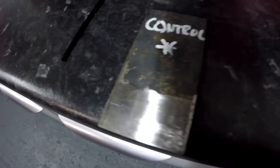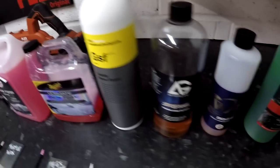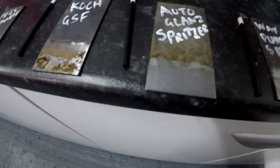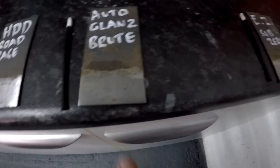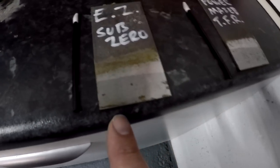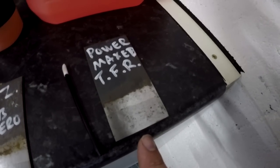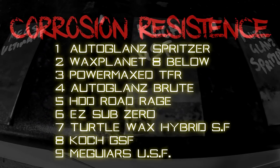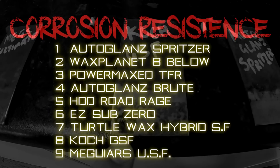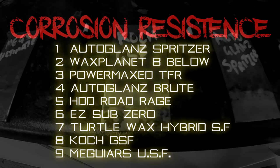After five days: Turtle Wax remained with light corrosion; Meguiar's remained with heavy corrosion; Koch GSF's corrosion level had risen to heavy. AutoGlands Spritzer was still corrosion free. Wax Planet 8 Below remained corrosion free. HDD Road Rage now showed small spots of corrosion. AutoGlands Brute was virtually corrosion free with just one or two tiny dots. EZ Sub-Zero showed some noticeable small spots of corrosion. Powermax TFR showed virtually no corrosion — those tiny dots were present from the start. Top three performers: Powermax TFR, Wax Planet 8 Below, and AutoGlands Spritzer. Poor performers: Koch and Meguiar's.